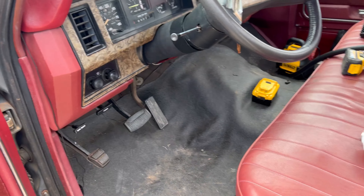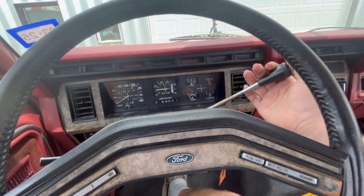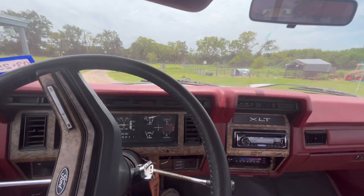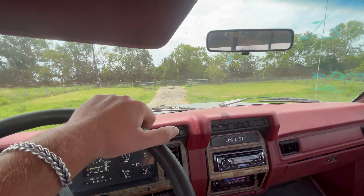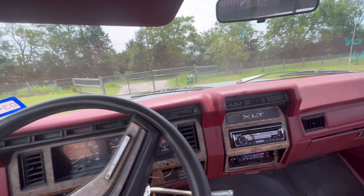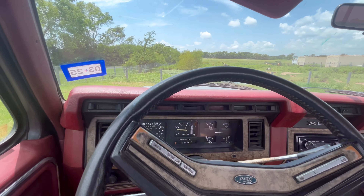I don't have it insured right now, but it is registered. There's a little bit of a weird vibration I'm feeling — not sure what it is. This thing drives really good, especially for an '86. I'm not sure what that vibration noise is. We will take this thing for a real ride down the highway, but I don't have insurance on it yet so I can't currently.